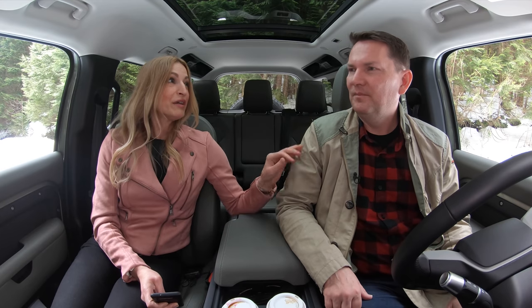Thanks for all your great questions — it's always so hard to choose. Reliability was the top question, and Andrea's got the best advice: lease this thing.